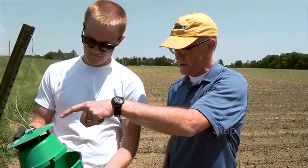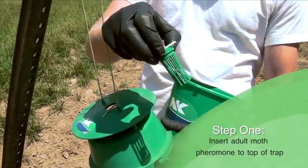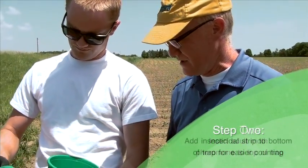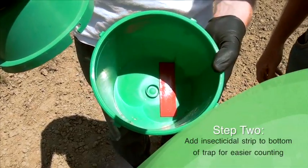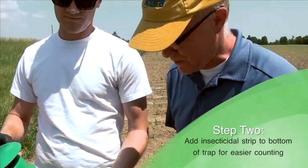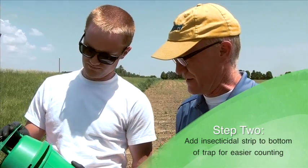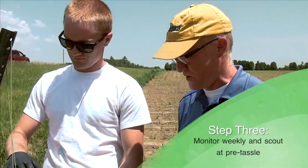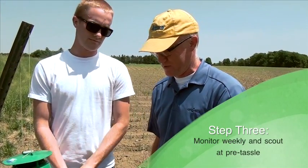Brennan has put the pheromone in the top here, and that attracts the adult moths to come to this trap. Then the bottom has an insecticidal strip because once we have the moths, we'd really like to be able to count them — so that will take care of killing them. When someone comes in on a weekly basis, we'll open this up and be able to count the moths.